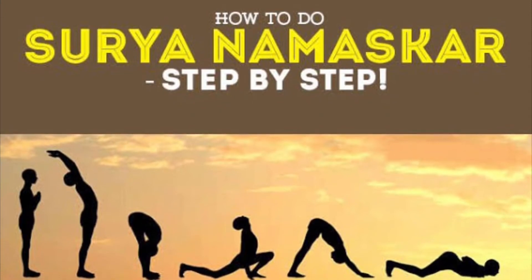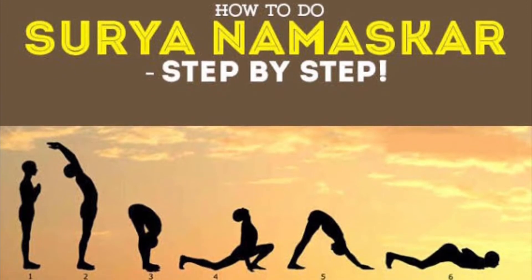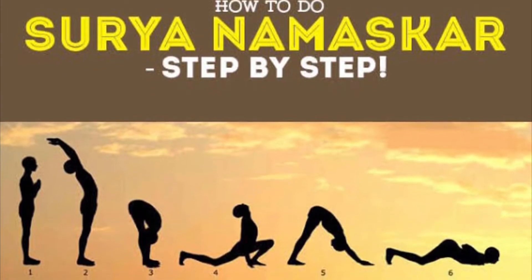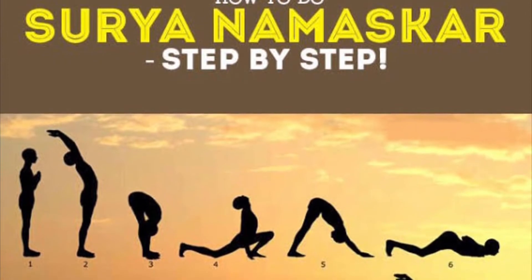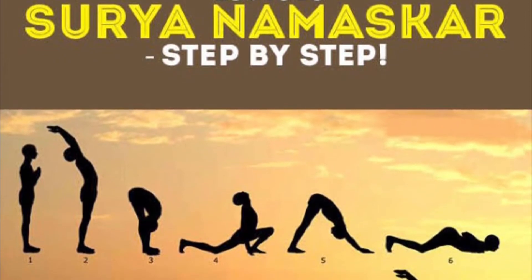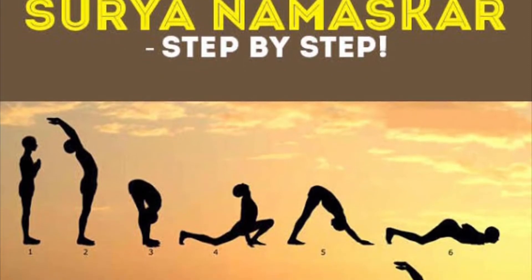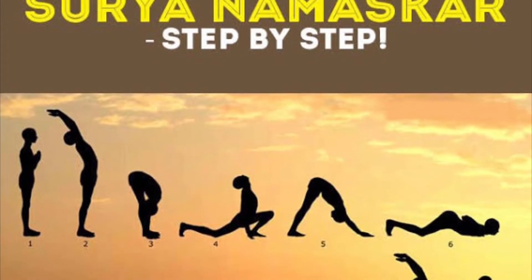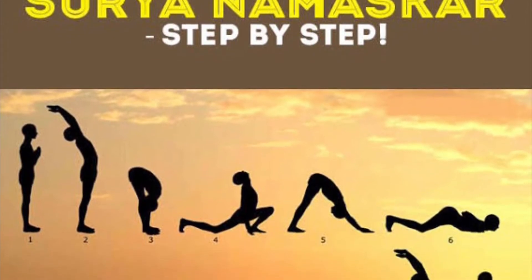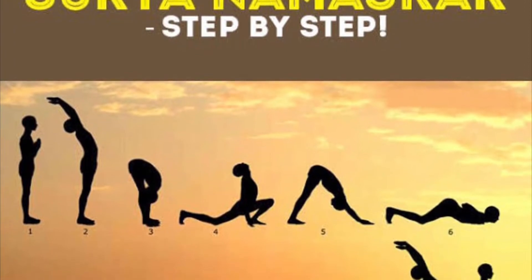Hello friends, today we are going to see how to perform Surya Namaskar. Surya Namaskar is a very ancient entire exercise and it contains 12 steps. These 12 steps will train our muscular endurance, our flexibility, our cardiovascular endurance, our core muscles, and much more.